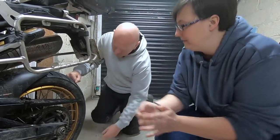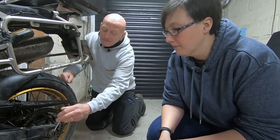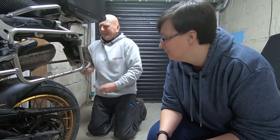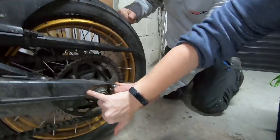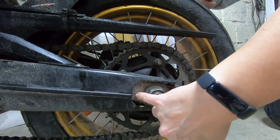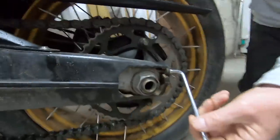On this bike, that large nut holds the whole wheel on — there's a flat plate on the other side. So the adjuster on each side of the swingarm moves the wheel back. As we adjust, you can see the alignment lines on the swingarm moving. We want to see more of those lines exposed as the wheel comes back in the swingarm. We can see the chain beginning to take up as it's tightened — you can actually see the chain moving a little bit.